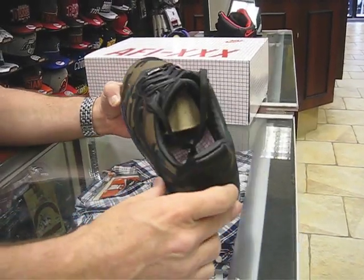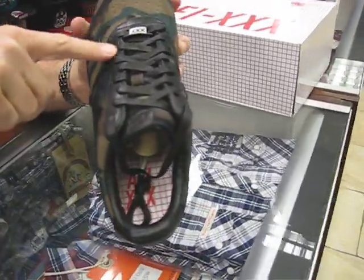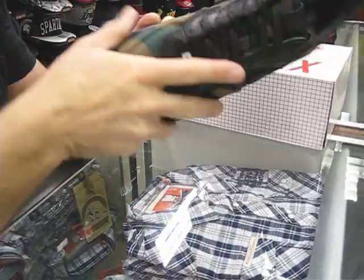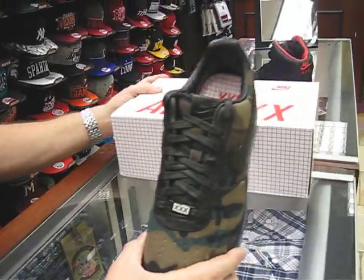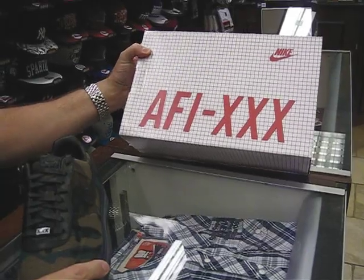Black swoosh. Inside it's got a really nice soft black leather that continues on the eyelets — really, really soft black leather. You've got the '30' here for the 30th Anniversary Air Force. That's what all these boxes are. I've showed you a couple of them already, but that's the box for this one.